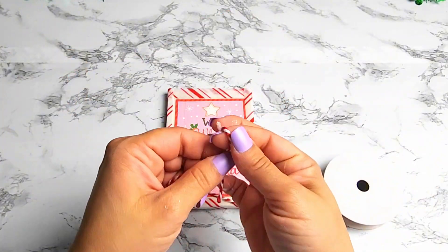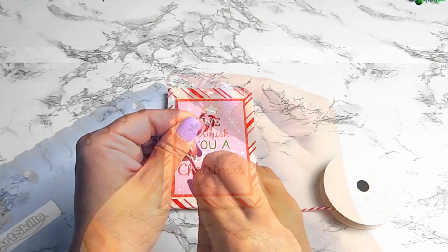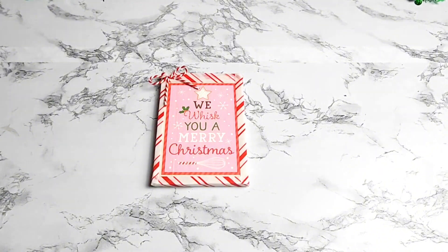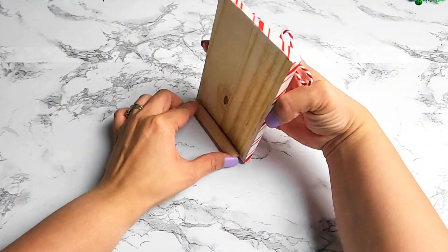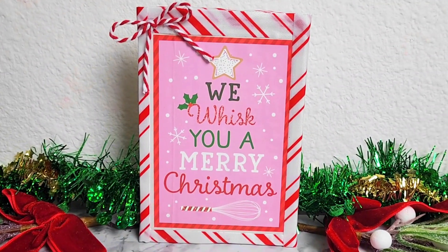Next I'll be adding this string ribbon, making it into a bow and gluing it right in the corner of this sign. Adding a wood slice to the back, and this is another idea you can do for a small kitchen home accent decor piece as well as for a tiered tray decor.